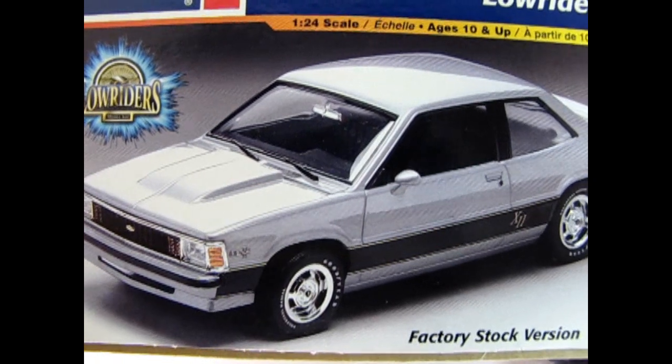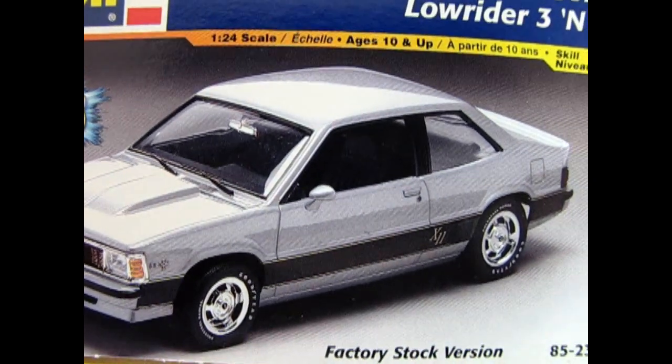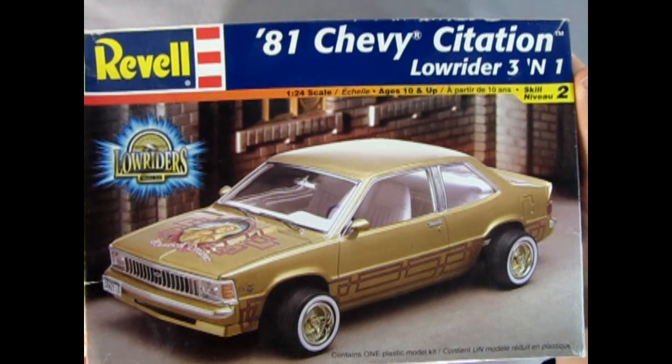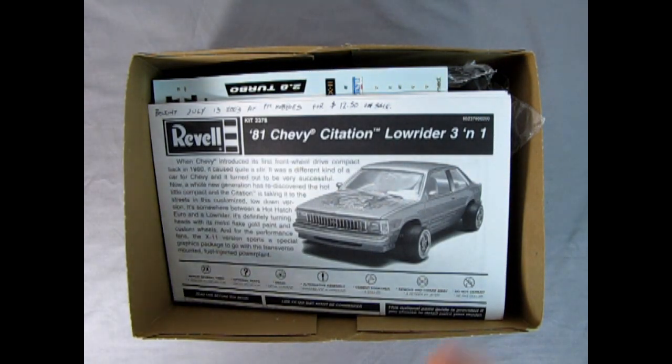On this end of the box we can see the stock version of our Chevy Citation. So let's rip the lid off and see what's inside.